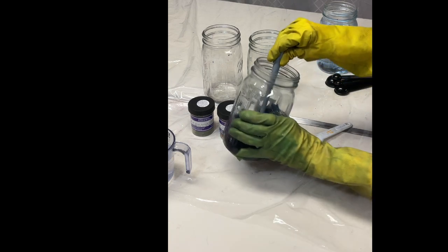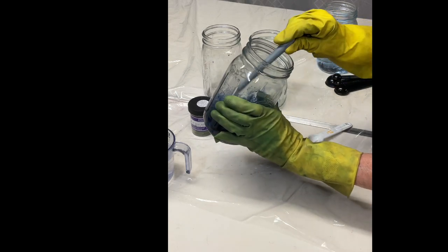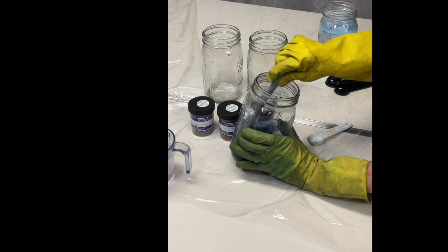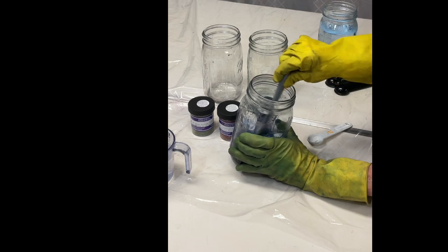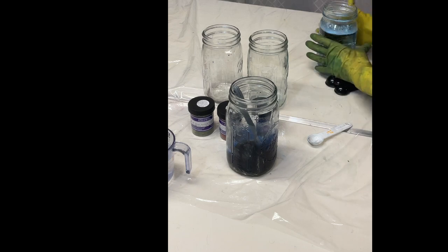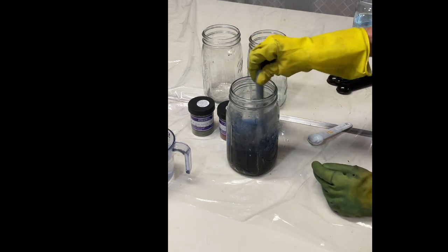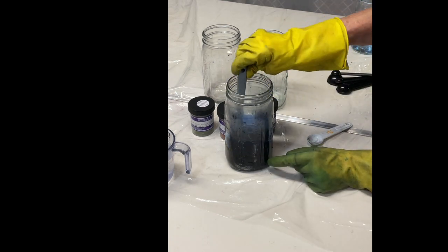I can still see a couple of little lumps, so I'm going to stir those in. If you're having trouble dissolving the dye, some people add a little alcohol. I'm going to add some more hot water — I'm looking for at least about a cup — and that's what I need.